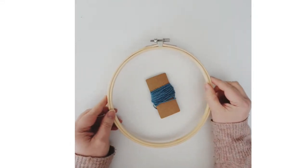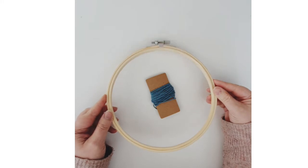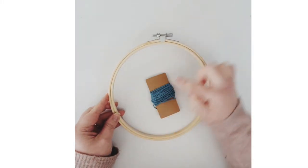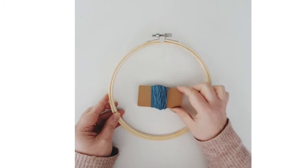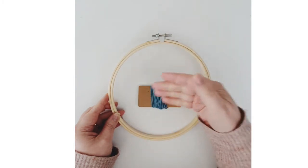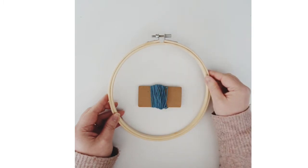In this video I'm going to show you how to warp your hoop. Warping is essentially wrapping the yarn or threads through which you're going to weave your other yarn and fabrics.